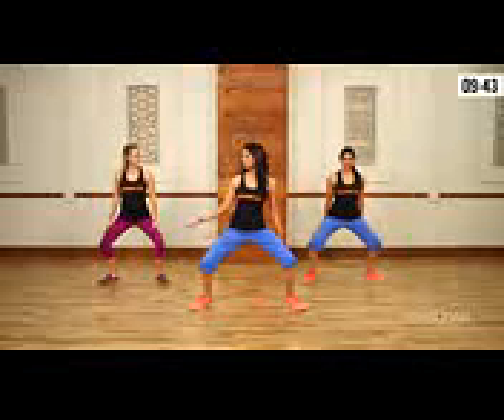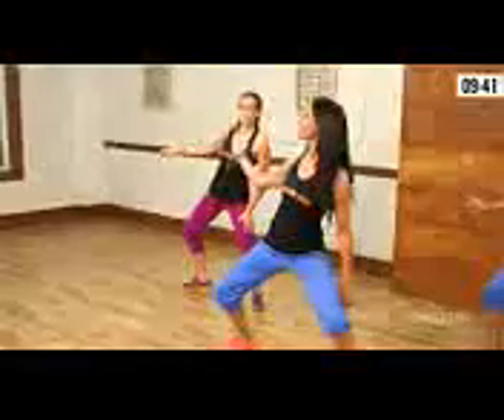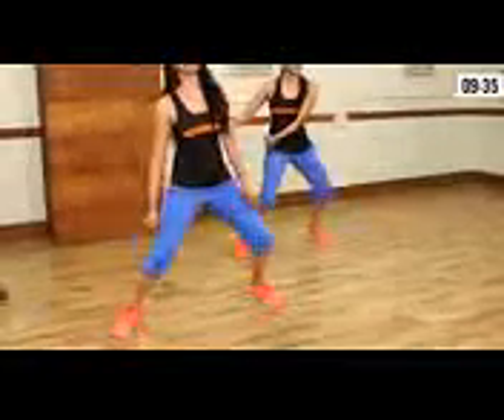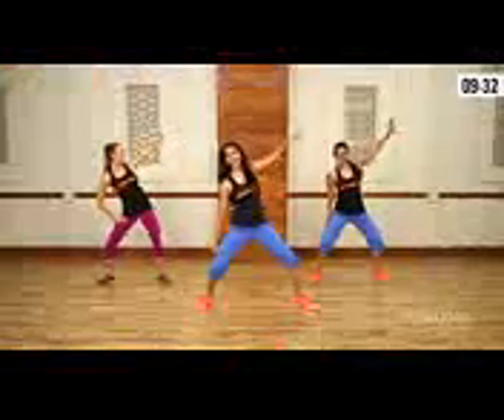Step out into a second position and drop it low. Take the right hand and curl it up — count one through eight. Same thing on the left leg: cross, then left hand curl, five through eight.